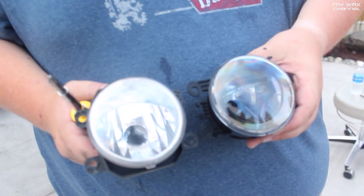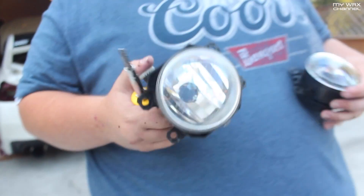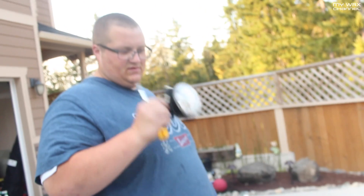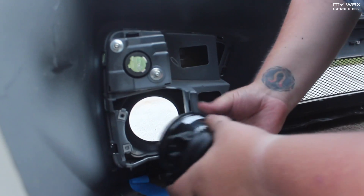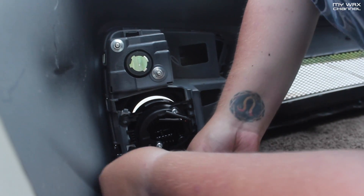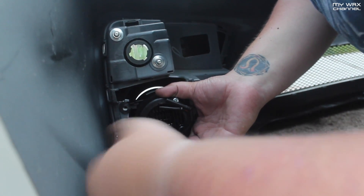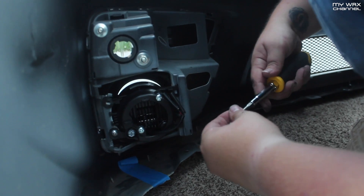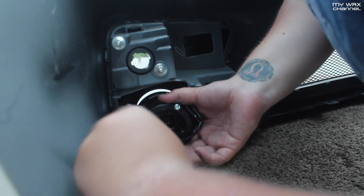Look at the difference between the two. The Morimoto looks much better. The stock one feels like cheap plastic housing — very cheap. Let's make sure it's right side up, get those two tabs, and there you go. You could probably do this without taking off your bumper — just pop the side of the bumper out, or even do it from the bottom and pull the little flap down. No need to pull the bumper all the way off just to do these. We did because we were doing the grills anyway.